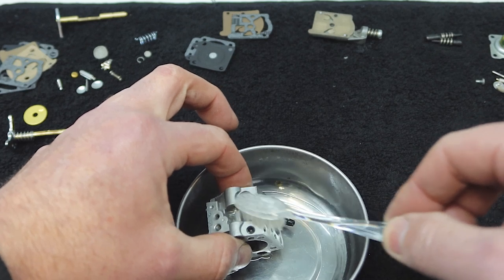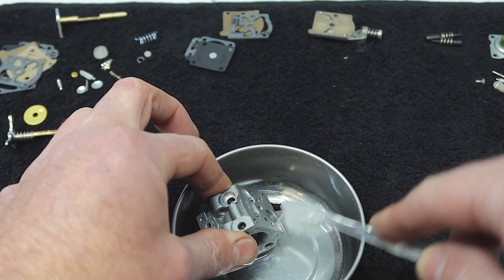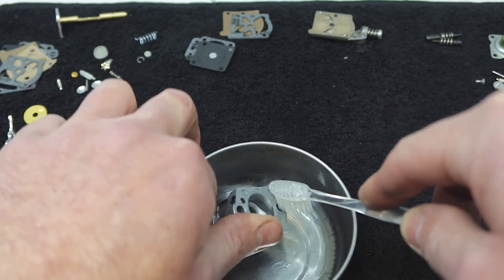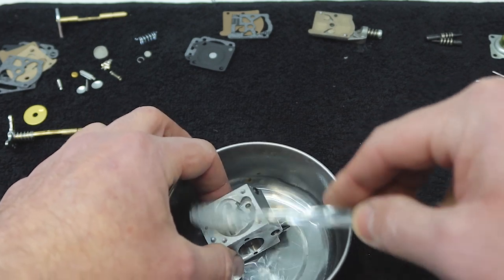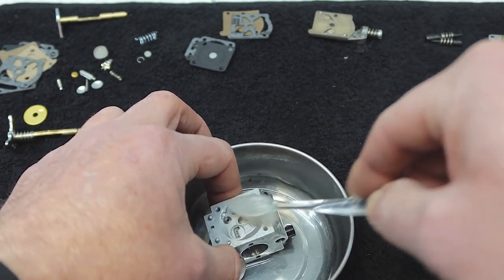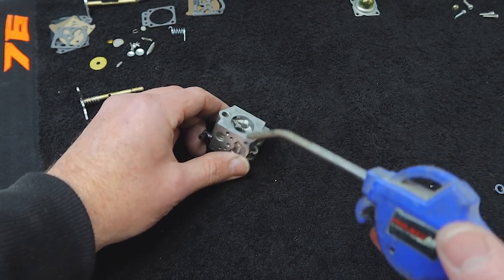I'm using a little bit of mineral spirits to give this a good clean, then I'll use the compressor and give it a blast out with some compressed air to make sure everything is spotlessly clean.